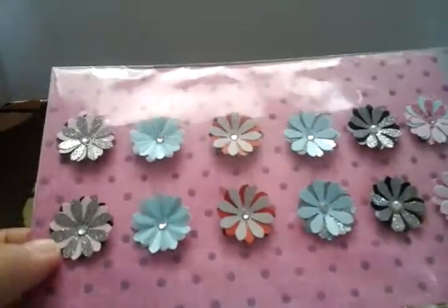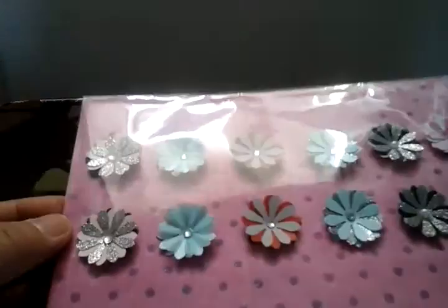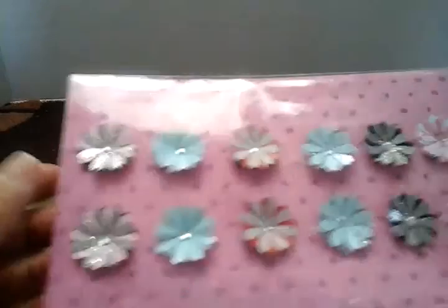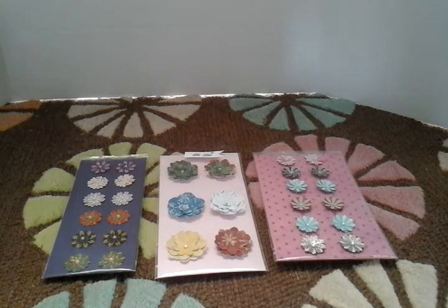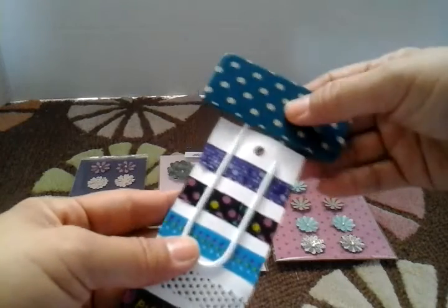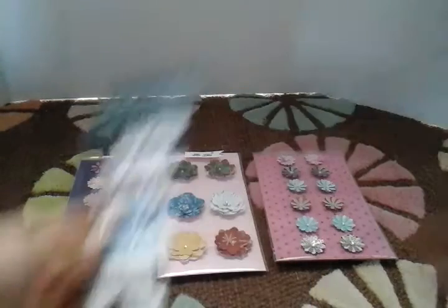And then she gave me more flowers. Oh my goodness, Lisa, thank you so much. This is totally above and beyond what you needed to do, but I will nevertheless enjoy and treasure them. So these are so beautifully done. And then she included this big, huge jumbo paperclip — you guys know I'm always using paperclips. And then she included a little sample of some deco tape. Isn't that cute? Oh, these are so cute. Thank you, Lisa.